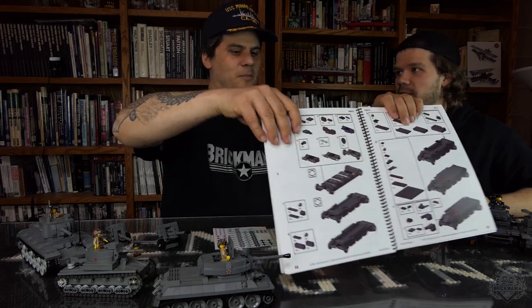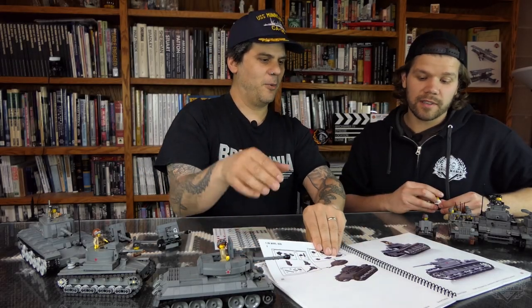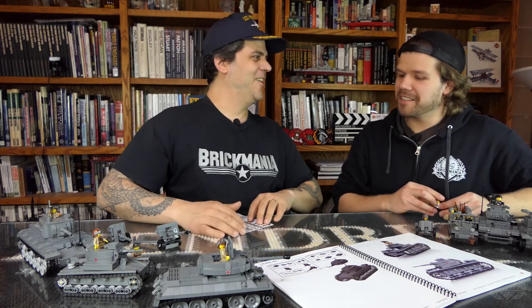If you use anything else, the kits will explode. Totally. Don't take our word for it. No off-brands here.